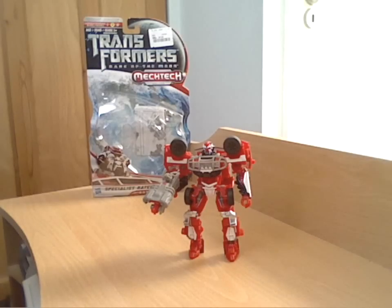I'd recommend picking it up if you see one going cheap. I wouldn't pay the sort of £15 that it would be originally - I don't think most of the deluxe figures are worth that sort of money. I'd say more around the £10 mark, but if you can pick one up on sale as I have, yeah, give it a go. Anyway, hope you've enjoyed this little review of a modern Dark of the Moon figure. Please feel free to comment and subscribe, and I shall see you again for another Transformers review. Thanks for watching.